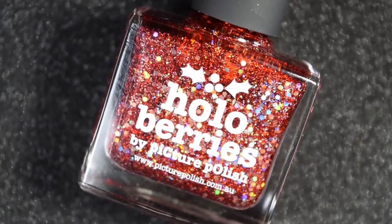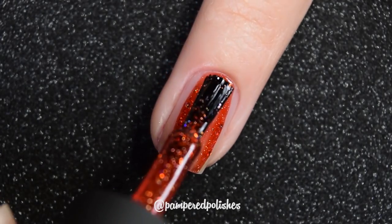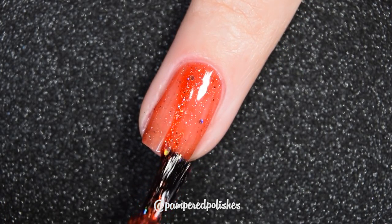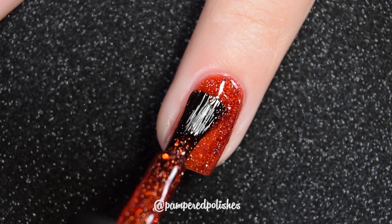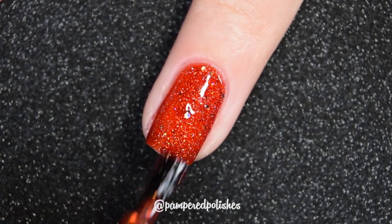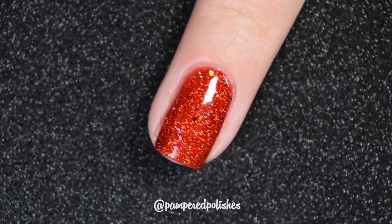Moving on, we have Hollow Berries, and this is a bright Christmassy red absolutely loaded with silver hollow glitter. It may be gold hollow glitter, but the fact that it's in a red jelly base makes it look tinted different shades — so it's either gold or red. And as you build it up, it has that same effect that Cabaret has where it can make those glitters look tinted red, and it looks really beautiful and dimensional.